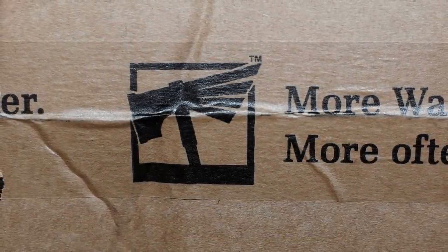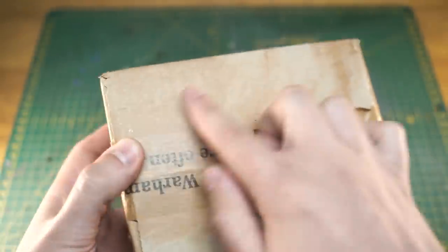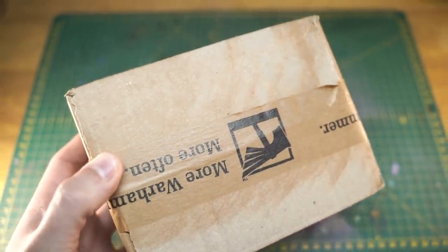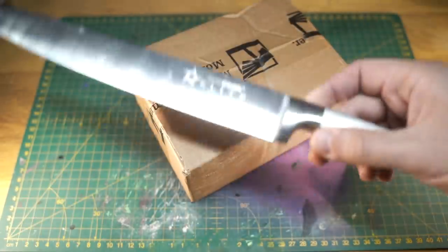Maybe a box of chocolates or something. The only thing I've done so far is take the shipping label off. As much as I love and appreciate all Midwinter Minis viewers, I don't want you turning up for coffee all at once. Appropriate small box opening knife at the ready, here we go.